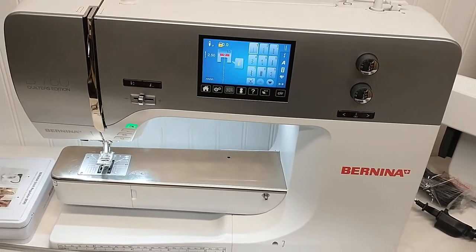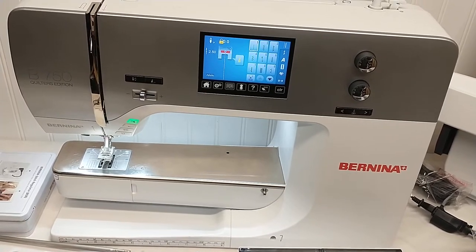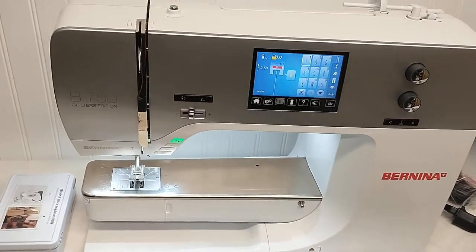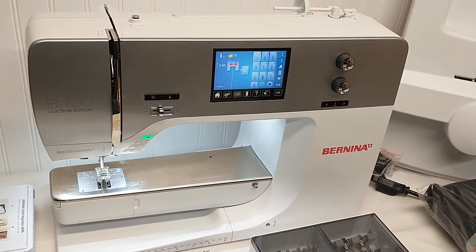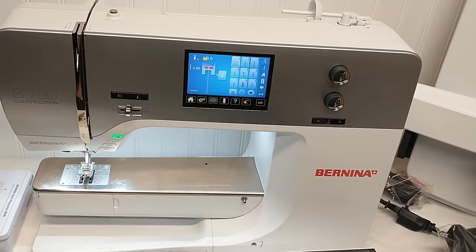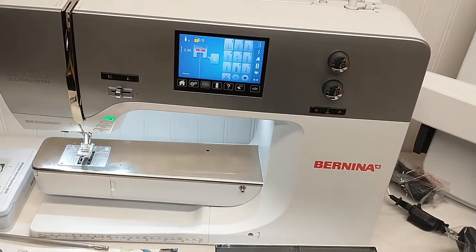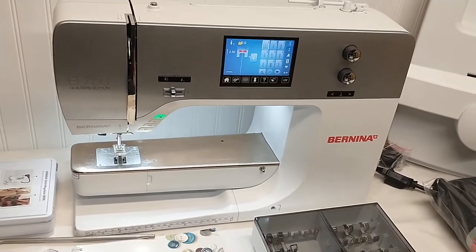Hi folks, Don from the Blue Sage Merchant here. We're an eBay drop-off store and have many treasures come across our desk. Today we have a Bernina 750 QE, the quilter's edition sewing machine. It looks great and operates smooth, but we need to find out the hours of use and stitch count by the previous owner to determine exactly how used this quilting machine really is.